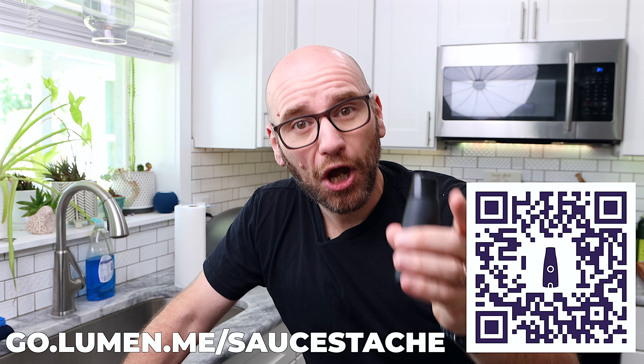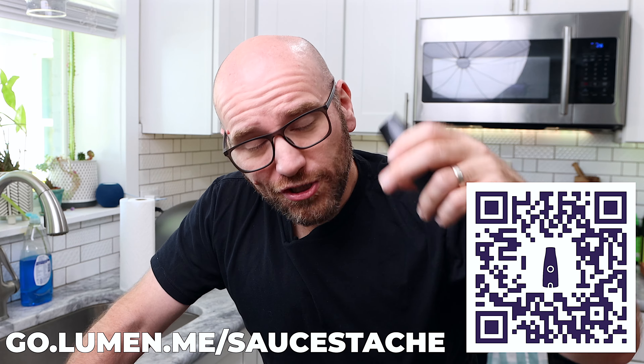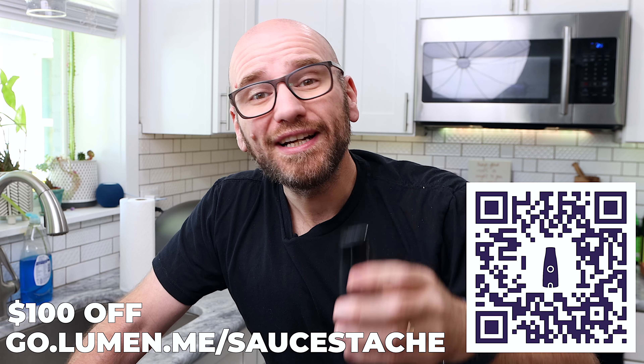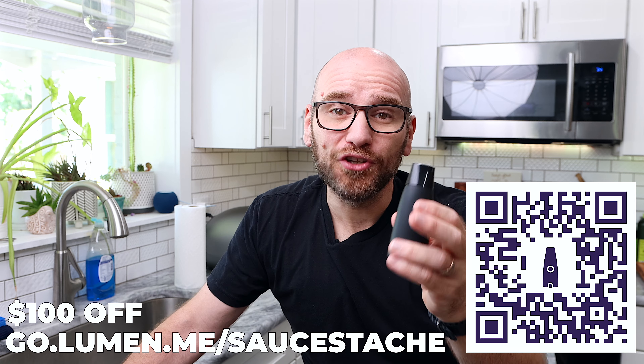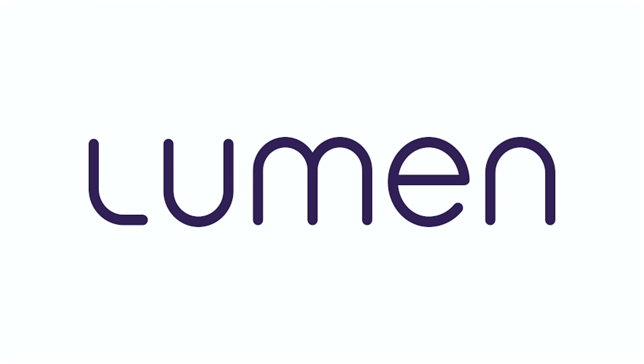So to get your free metabolic health score, head over to go.lumen.me/sauce-dash or just click the link below, and you're also going to get a hundred dollars off Lumen. Just click the link below to get a hundred dollars off and start improving your health today. Lumen, thanks for sponsoring today's video and for creating such an incredibly powerful tool.